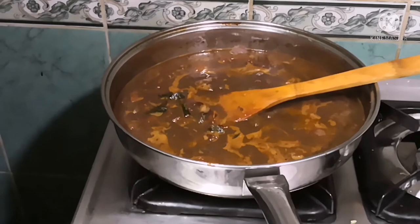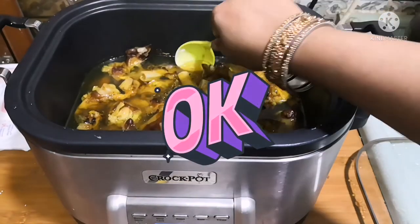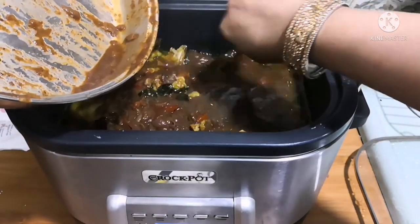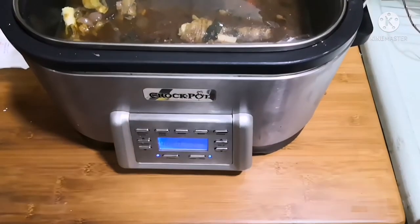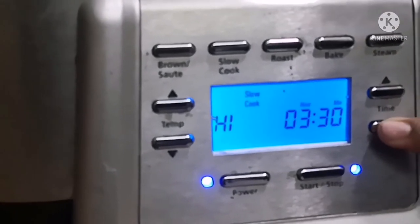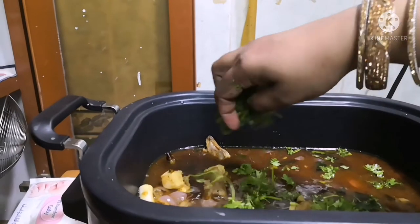Once it is well boiled, add it to the prepared broth in the crockpot. Mix the masala well with the broth and close the crockpot. This time I opted for slow cooking again but with high temperature and a timer set to one hour. Don't forget to add the coriander leaves.